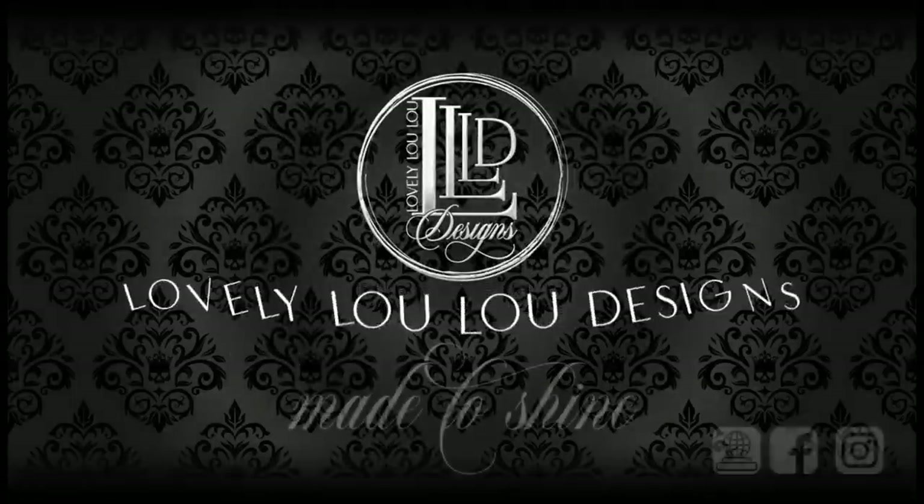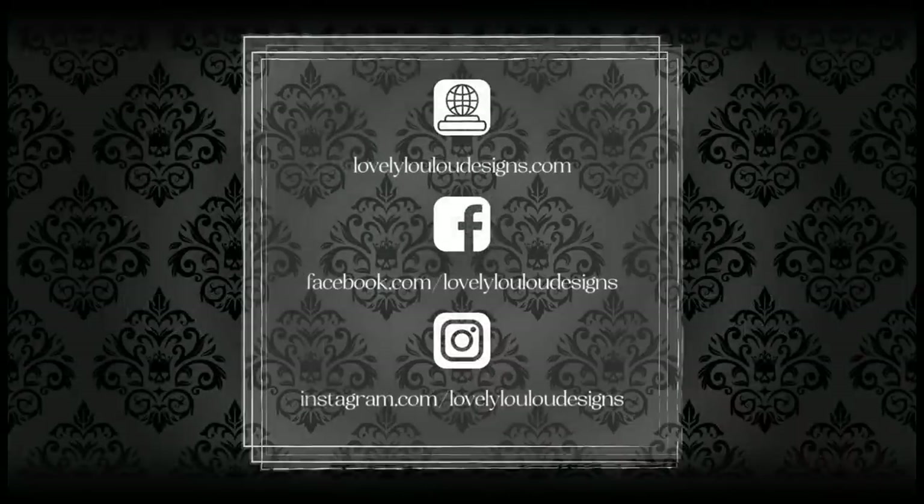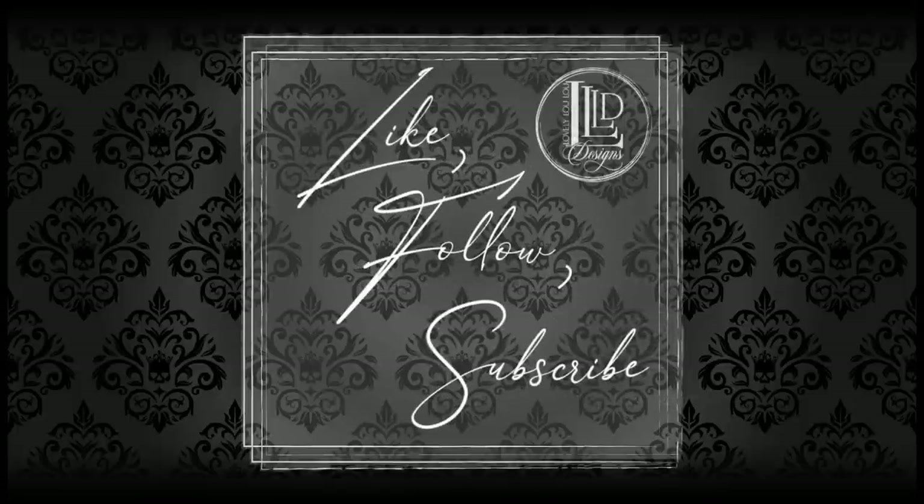I have a lot of people ask where they can purchase completed tumblers. Tumblers will be listed for sale in the group first and then released on my Facebook business page the following day if it doesn't sell right away. Those are all the announcements I have for you so let's get started.